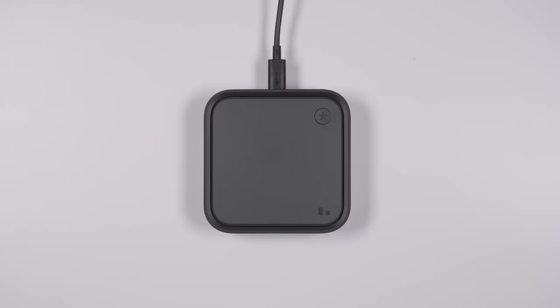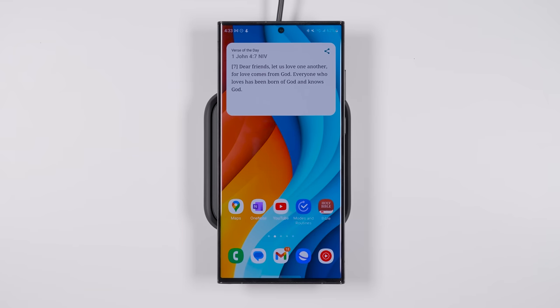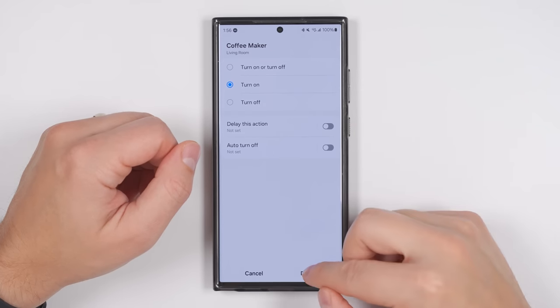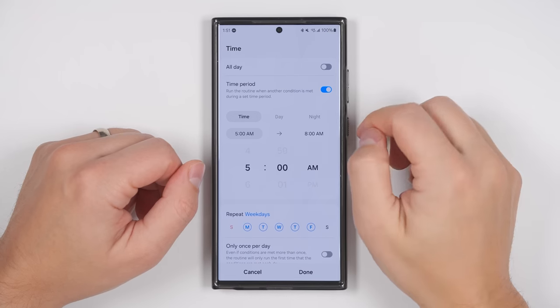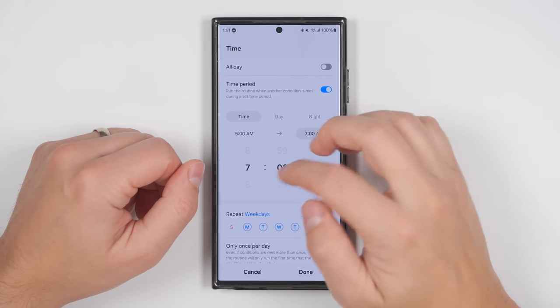This means you can automatically turn off your lights and lock your smart door locks whenever you put your phone on the charger after a specific time and leave it on the charger for a custom amount of time. Then you can have your coffee maker start automatically when you take your phone off the charger in the morning. And you can set that to only happen on Monday through Friday and only if you take your phone off the charger in a specific timeframe in the morning.